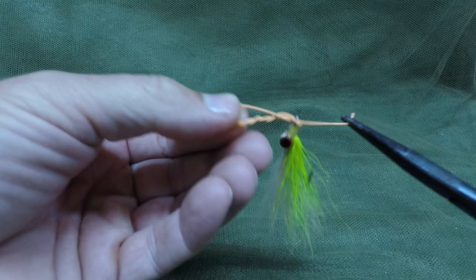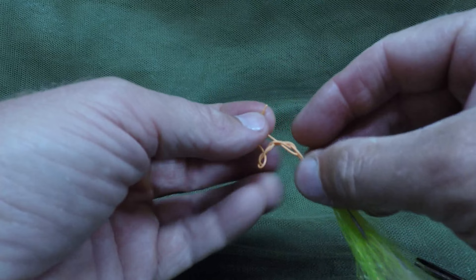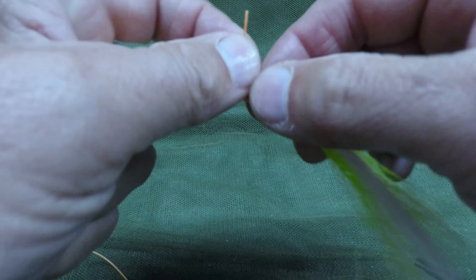Pull it back through, and note this loop right here that's formed. Take your tag end and stick it back through that loop, then grab it with your fingers. Now you've got the improved clinch knot — just tighten it down and you're ready to go.